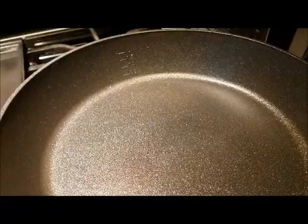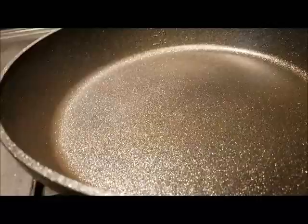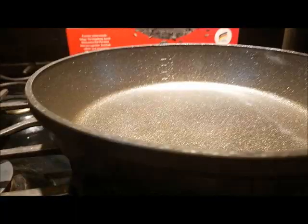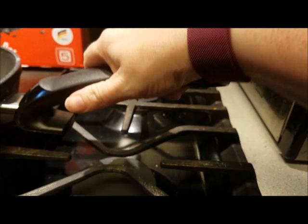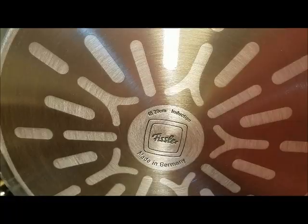I also wanted to let y'all know that I read the instructions and it is dishwasher safe, but I just used soap and water and washed it out after I got done cooking, and this is what it looks like. I wanted to give you a better look of the pan or skillet — there's the handle, you can see how long it is. And here's the bottom of it; it shows you that it's made in Germany and it's made by Fissler.